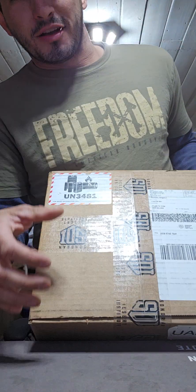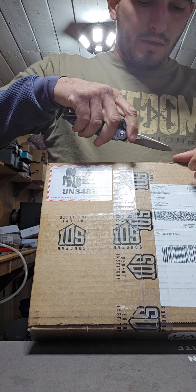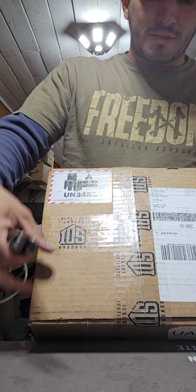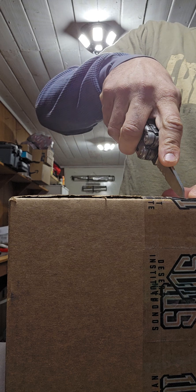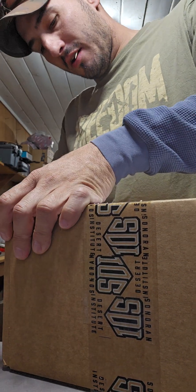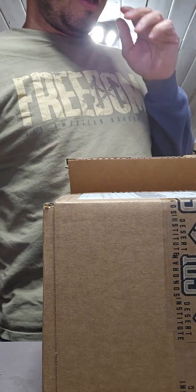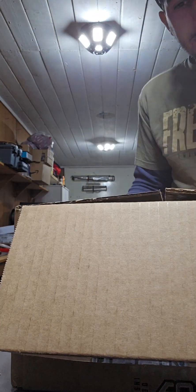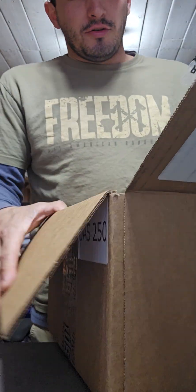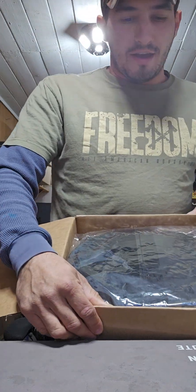I've got another package from SDI, but what is it? This is for our UAS 250 class, which actually started today. FedEx has had this shipment for several days and has just not wanted to deliver it. FedEx has been a very, very big pain to deal with. This is the new revamped drone UAS program from SDI.